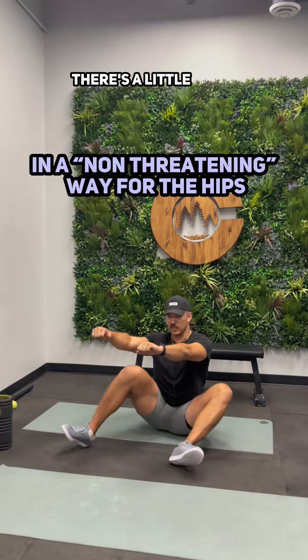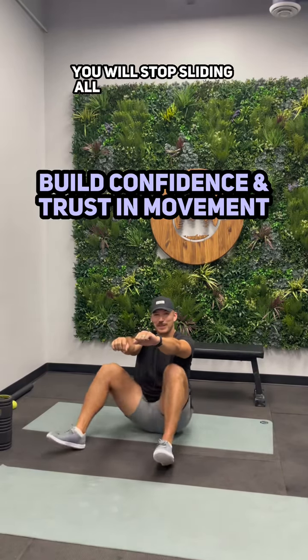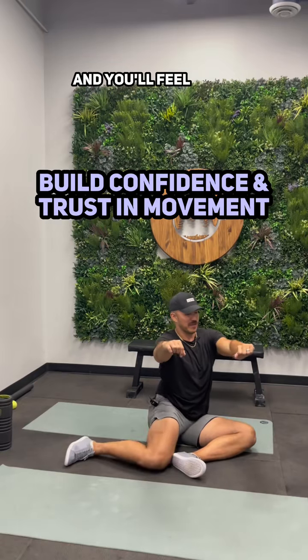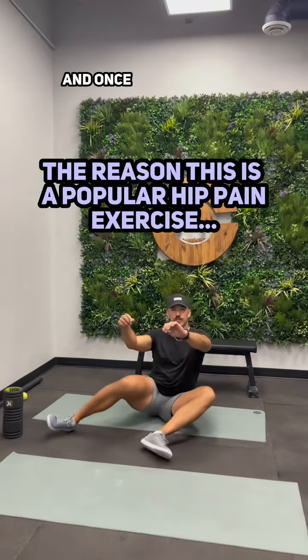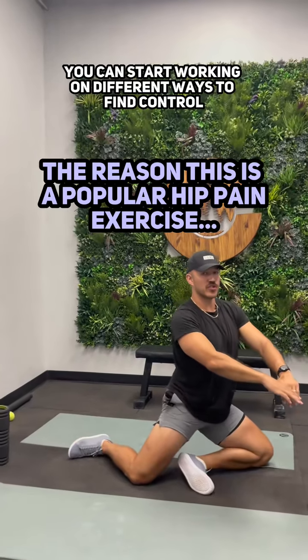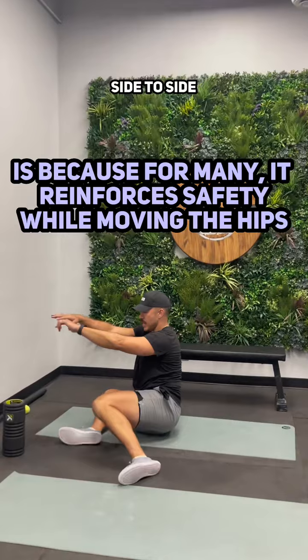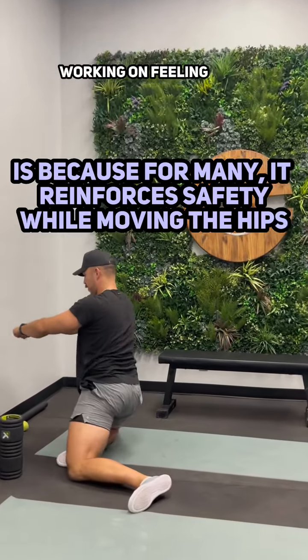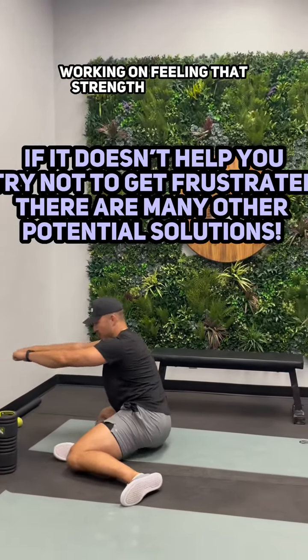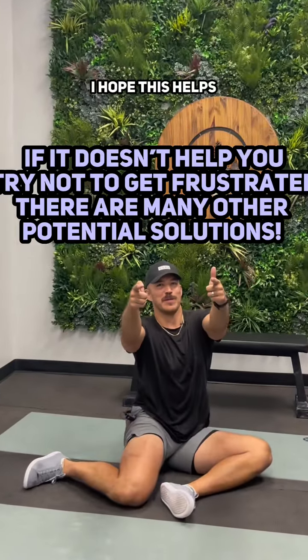Once this starts to feel like there's a little more safety and control, you will stop sliding all over your living room and you'll feel a lot more stable. Once you feel more stable, you can start working on different ways to find control into the hips, side to side, working on feeling that strength around the hip socket. I hope this helps.